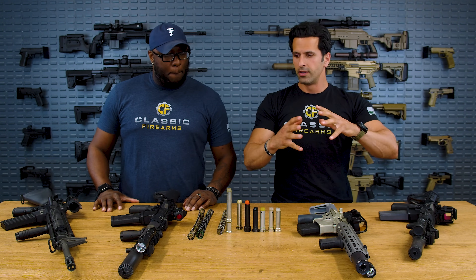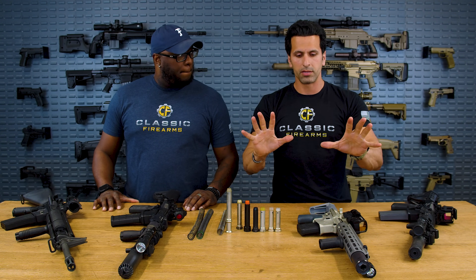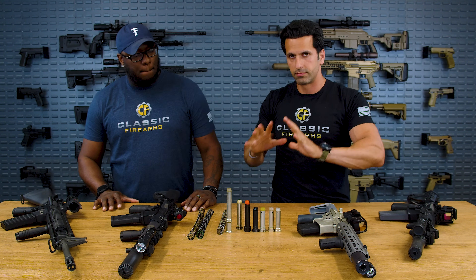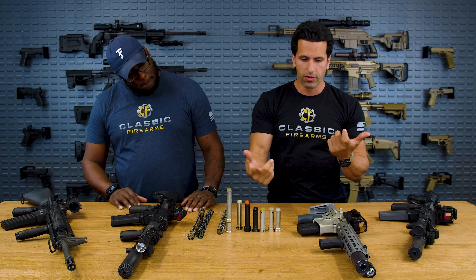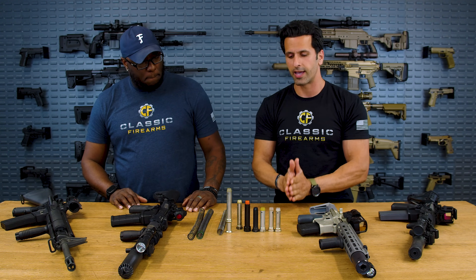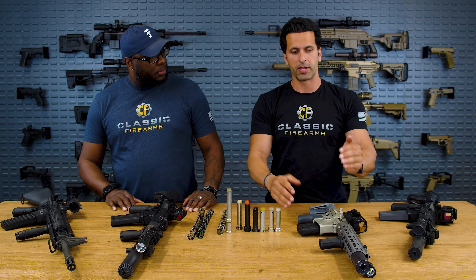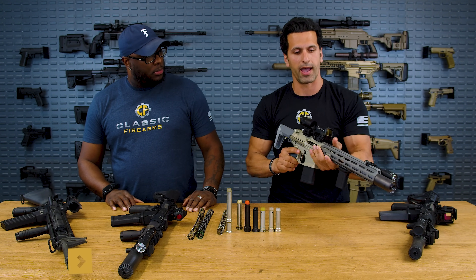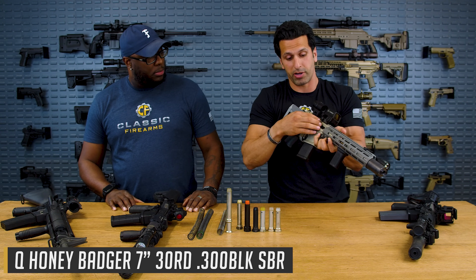If you add a can to your gun — let's say a 16-inch rifle — and you want to work on the buffer system first without adjusting the gas, you'd remove the existing buffer and throw an H3 on it. Just to increase the weight a little bit, because when you add a can to a gun, you'll have a lot of back pressure build up, so a lot of back pressure comes back and violently pushes the bolt back.